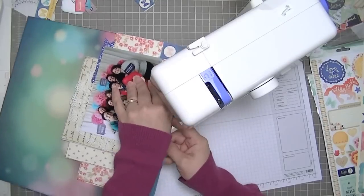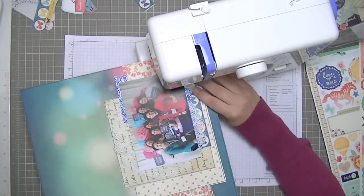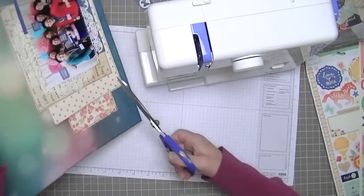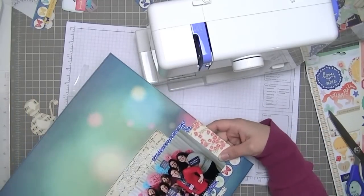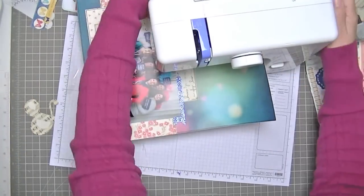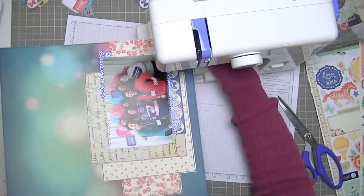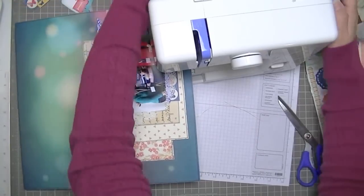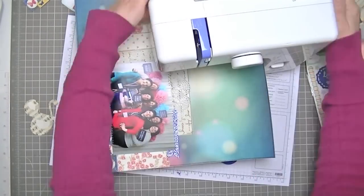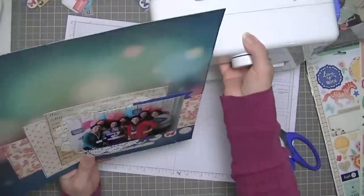Trimming off some of my edges, and now I'm going to do some sewing. I sewed along the bottom of the photo — that's a zigzag stitch using my gold thread. Then I put a little bit more at the top of the photo, not all the way across. I'm just going to put a little bit more stitches randomly around the layout in places where layers overlap, and I'm using mostly zigzag stitches.